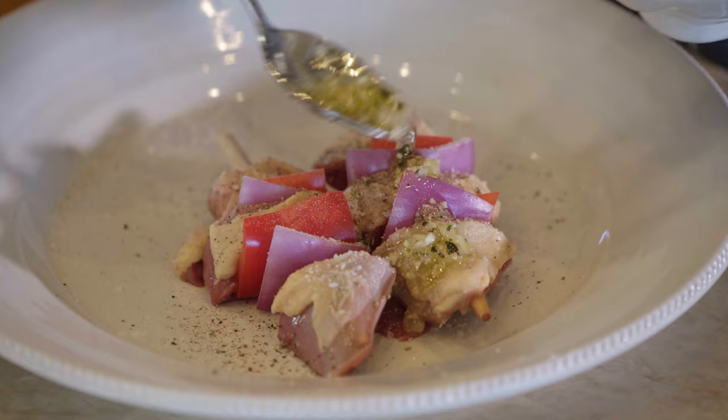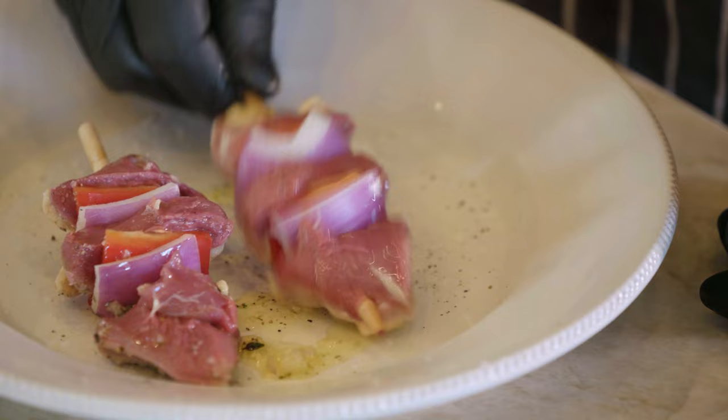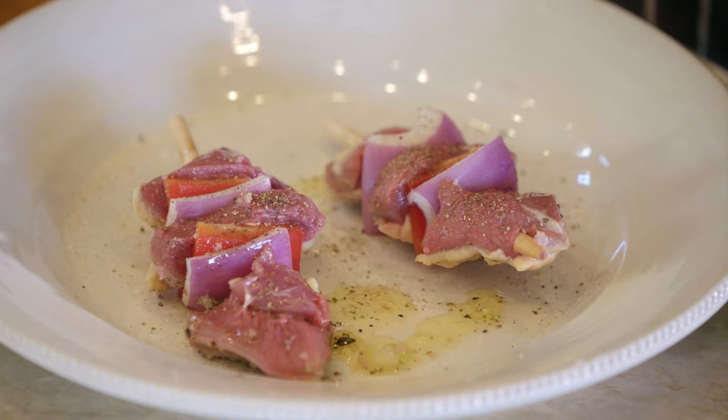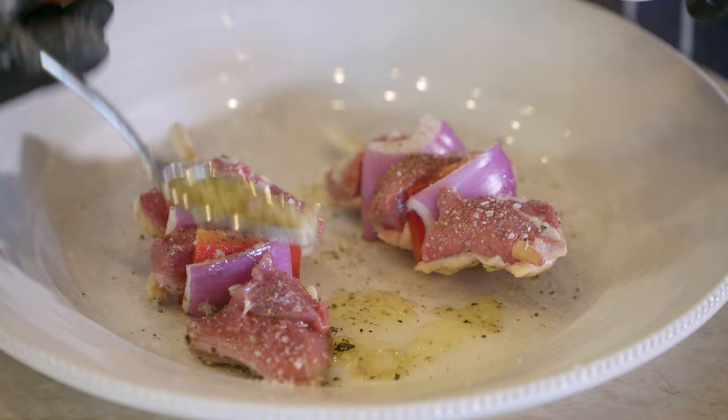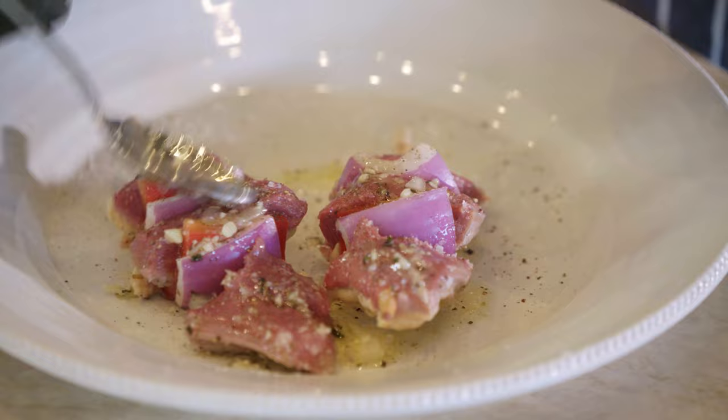I'm going to put salt and pepper, and then I have a mixture here made with olive oil, garlic, and fresh thyme. I'm just going to marinate these skewers and brush it on so they have a nice marinade. You can marinate it up to an hour before you grill it. I'll take this marinade using minced shallots, garlic, and thyme and brush it right on the meat — this will give it a nice Italian flavor to the dish.